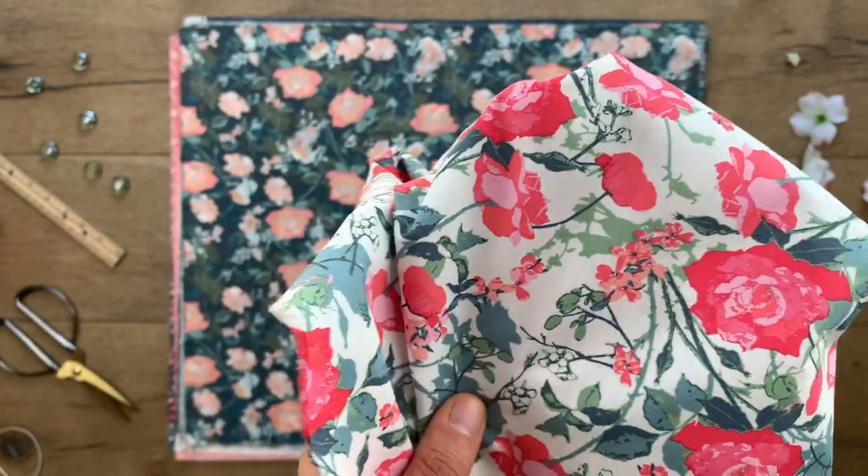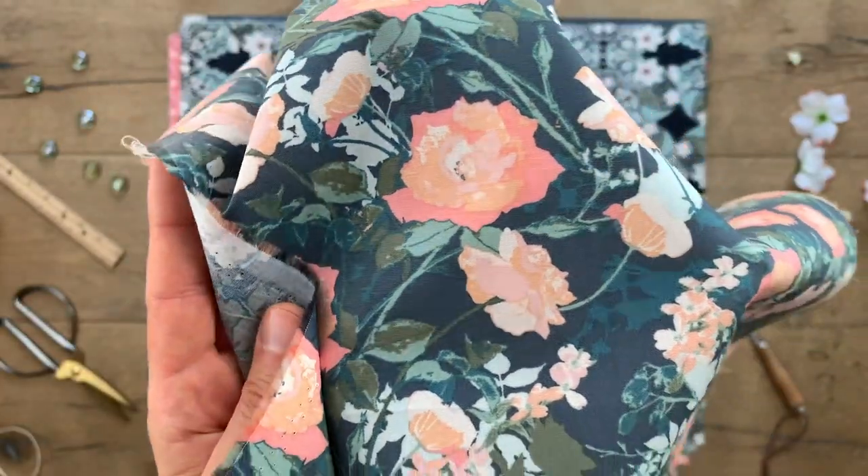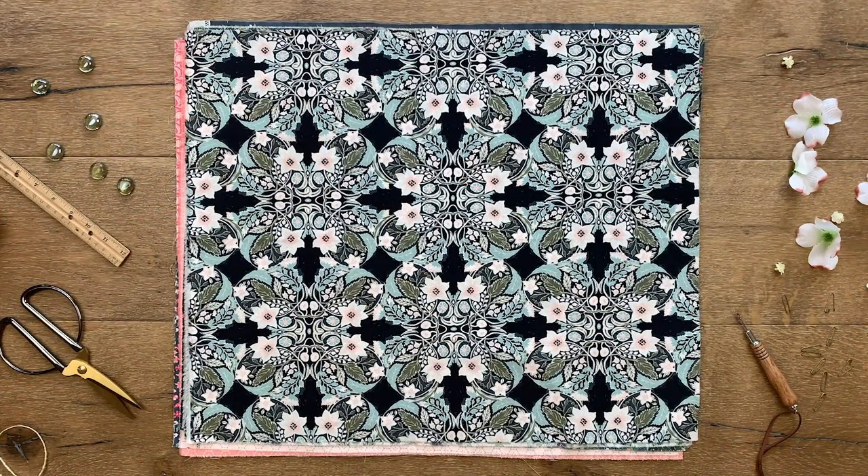This gorgeous print also comes in a darker colorway. With a deep blue background, the soft peachy florals give off the most magnificent glow. If you love big bold organic florals, then the Orna Tile print would be a perfect choice.